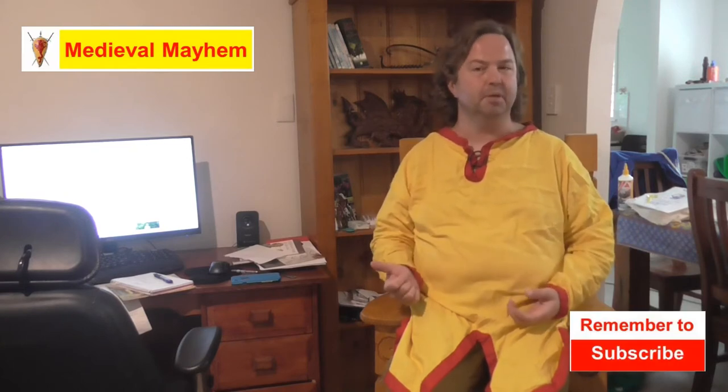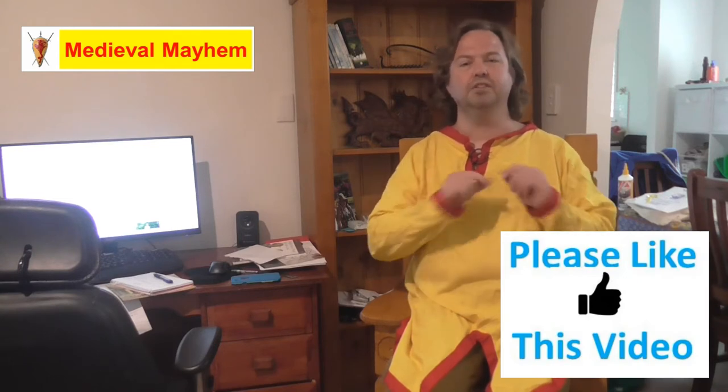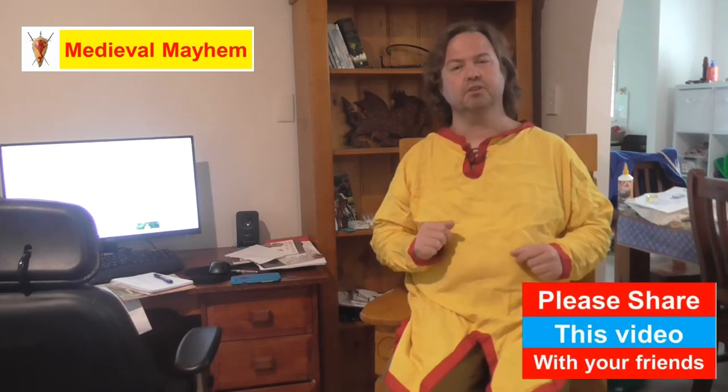G'day guys and welcome to Medieval Mayhem. On this channel you'll find lots of videos across the whole medieval period. We do lots of reviews into other people's gear, we do crafting videos into costuming, we do DIY videos into furniture and this kind of thing. We do videos about medieval encampment and cooking, and we do analysis videos into the events that took place, who were the key people and why did things turn out the way that they did. If medieval is your thing, this is the channel for you and you might want to consider subscribing.